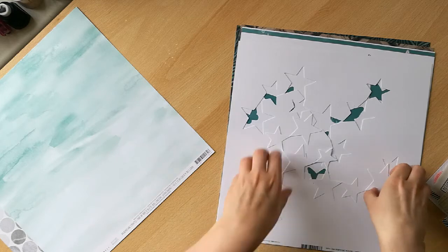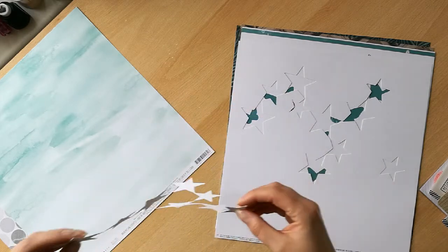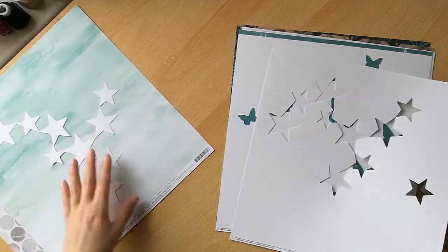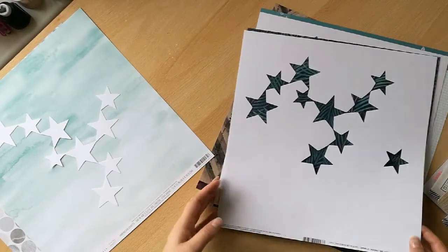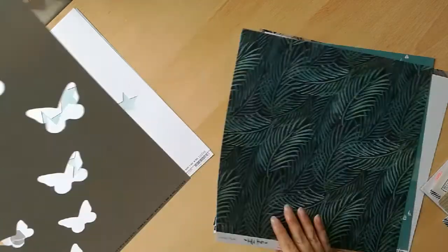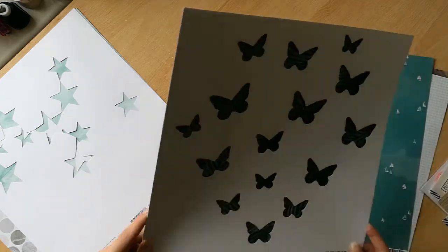I've got two cut apart sheets, and you can request these in your style profile, but if you're buying a deluxe kit they're included as well. I've got this one with some stars — I'll definitely use the little negative from it. And I don't normally use these because I normally work in a format smaller than 12 by 12, so this is going to be a challenge for me, and I do like a challenge. I've also got one with butterflies — I think Alison has included two for me this month because I haven't had any of the deluxe kits for a little while, so she's helping me catch up.